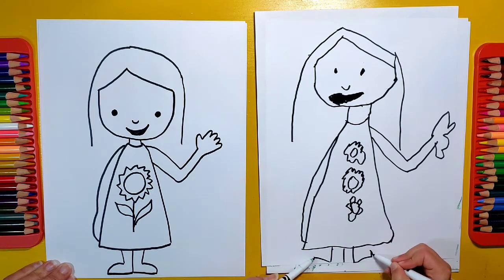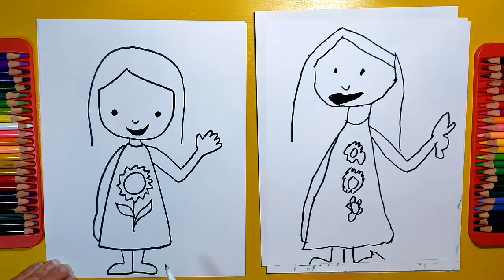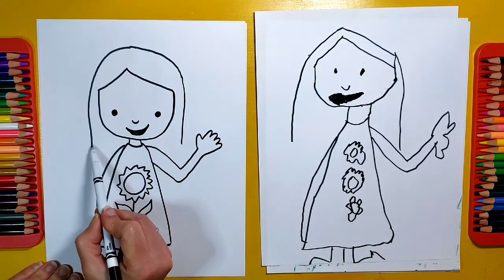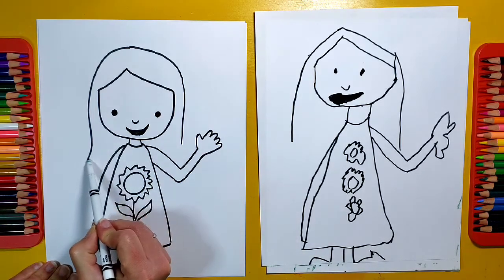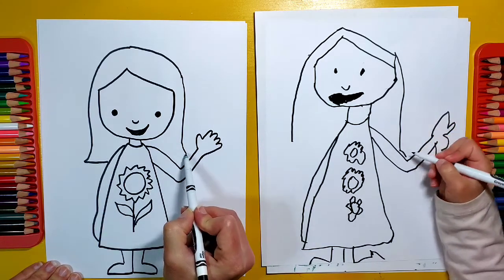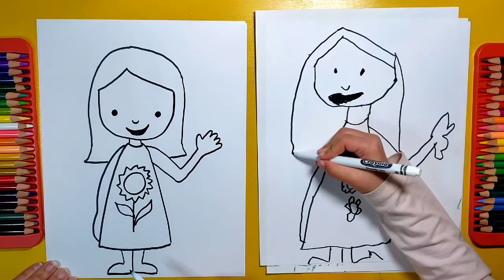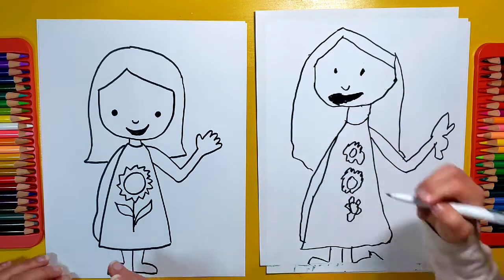You'll probably just have to do it down because you're kind of low on room. Now we've got to finish the hair. The hair is going to just go out a little bit and then curve back in — out a little bit and curve back in, like that.